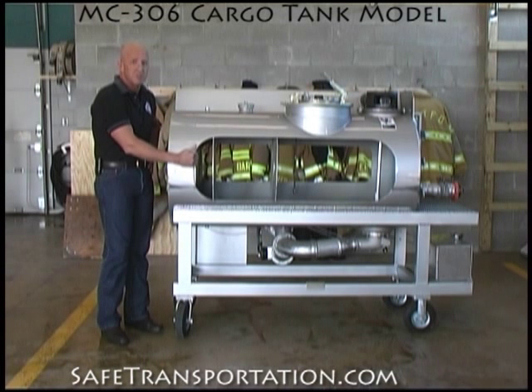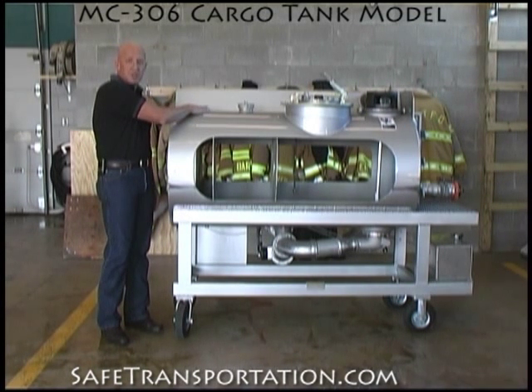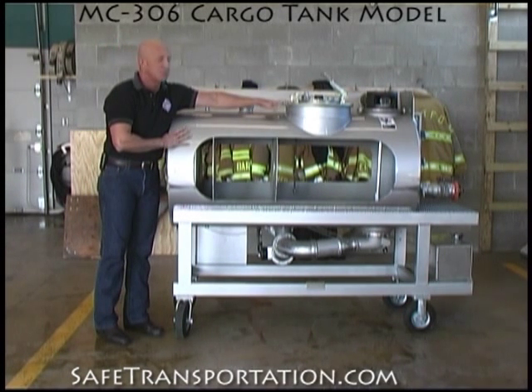For example, in this one we've demonstrated a double bulkhead, which will be in some MC306 cargo tanks in order to separate compartments. Additionally, it has the weep holes that will be on the MC306 cargo tank when it does have a double bulkhead, both on the top and on the bottom. We have a fusible cap set up here along with a dome lid assembly as well.